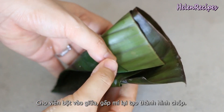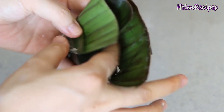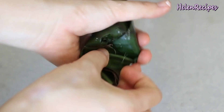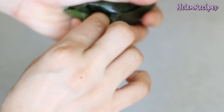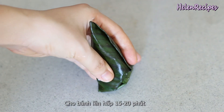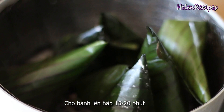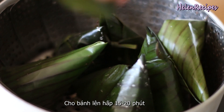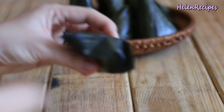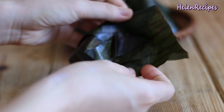Fold to seal it completely, making sure that there are no holes so water can't penetrate into the dumpling. You'll have little dumplings in conical shapes. Steam the dumplings for about 15 to 20 minutes and it's done! Let it cool and unwrap to reveal the sticky glutinous dumpling.